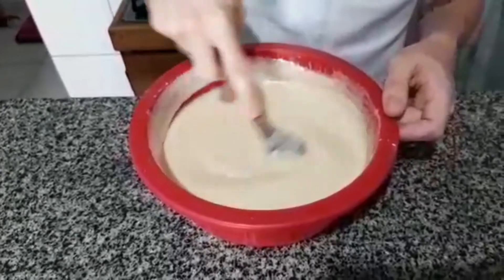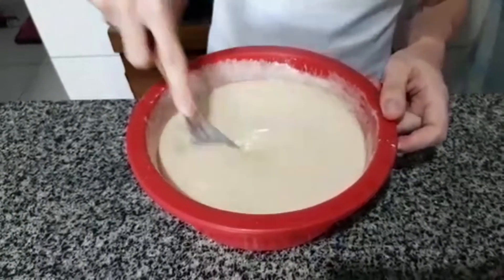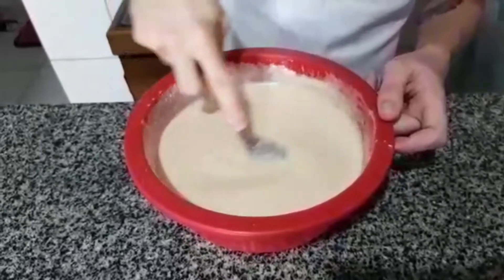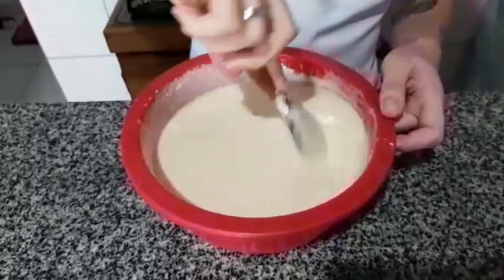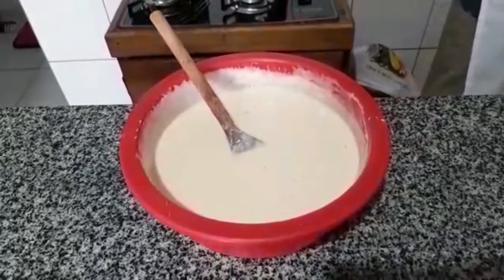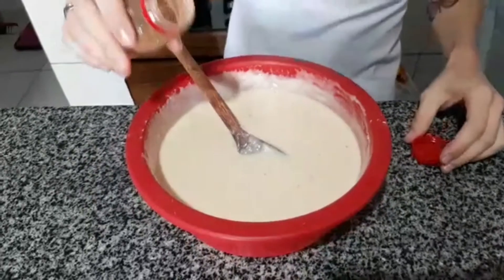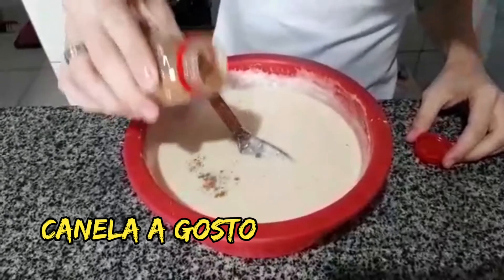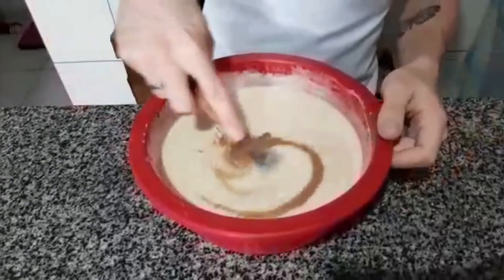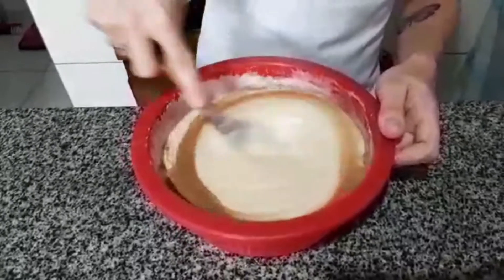If you want, you can add a bit of cinnamon into the batter — because apple cake with cinnamon is a perfect combination. So if you want to add a pinch of cinnamon, I think I'll add some too, just a little. Here's the cinnamon — let's add just a pinch, because ground cinnamon is strong, but it will give a wonderful flavor.